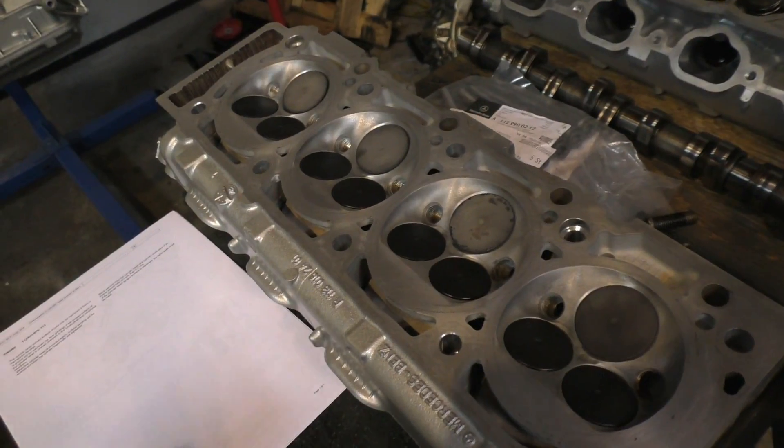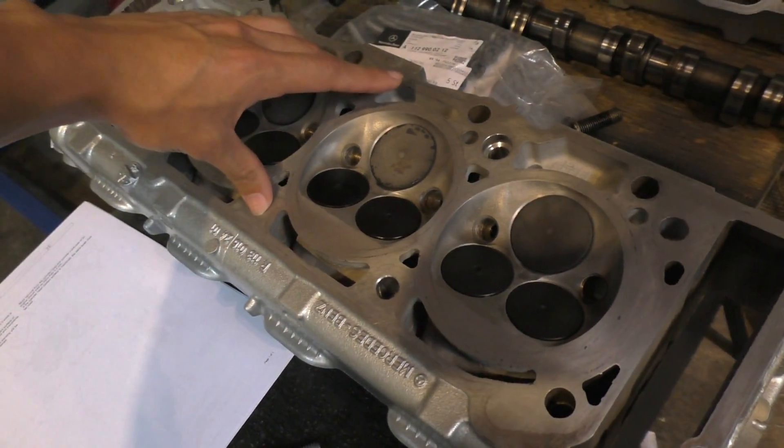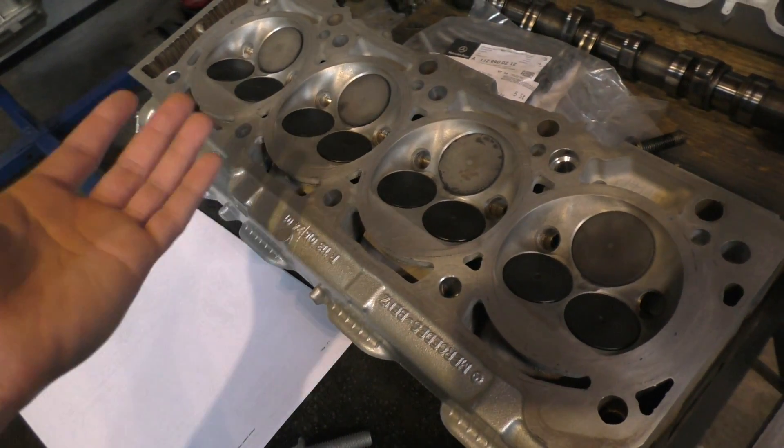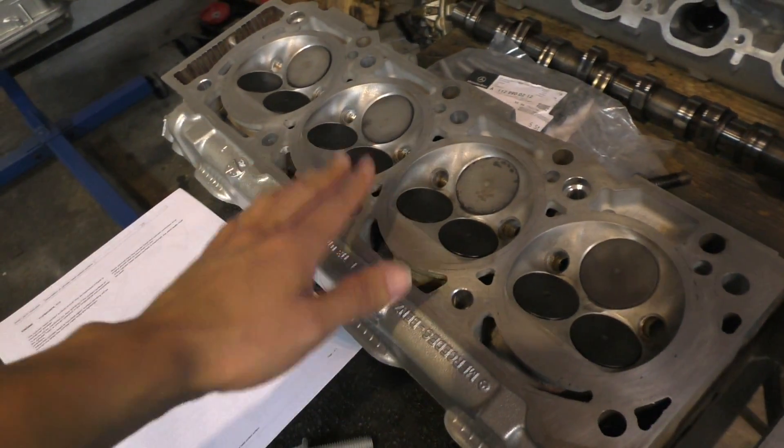The bolt torque holds the heads against the engine so firmly that it eliminates any warp the heads would have. So the only time the document says you should machine the heads is when there's mechanical damage.